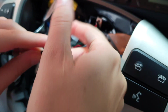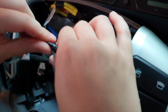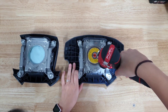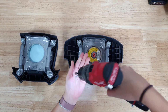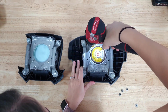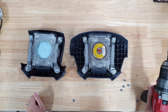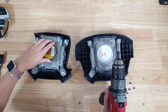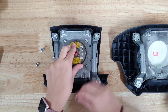Now we're going to take the detonator off your old horn pad and place it on the new horn pad. Just unscrew the back, take off the detonator, place it on your new horn pad, then screw it back in again.